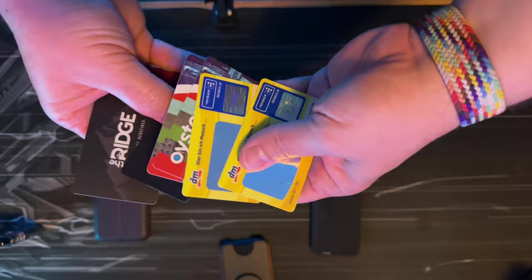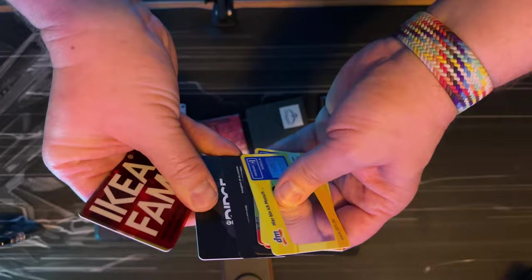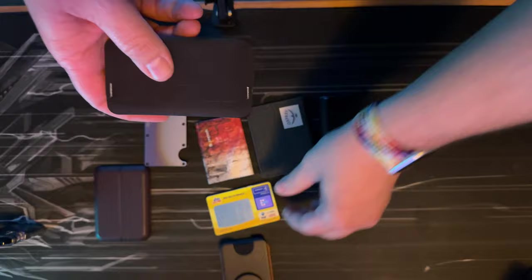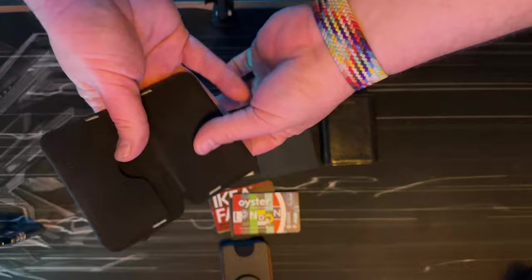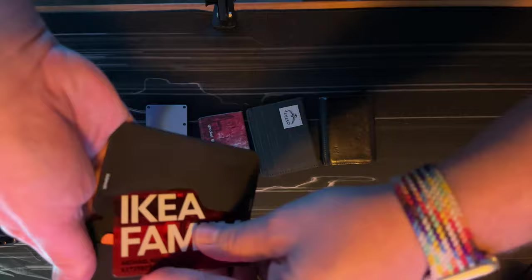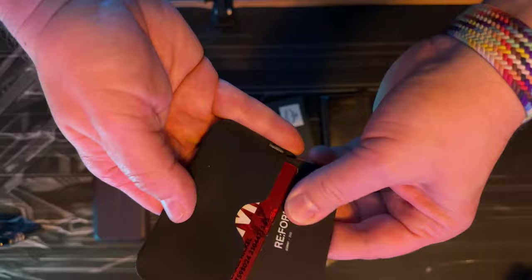I have some unmarked test cards — one through nine. I never actually carry that many cards, but let's test them. Starting with the Reform 2: you can load it up quite well. Let's try two cards in each pocket, maybe two more in another slot — that's six cards, still closes, and still rather minimalist.